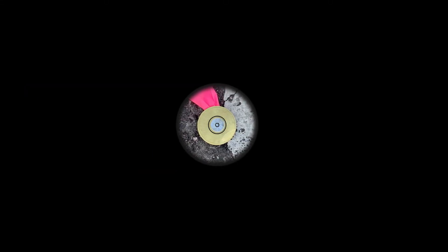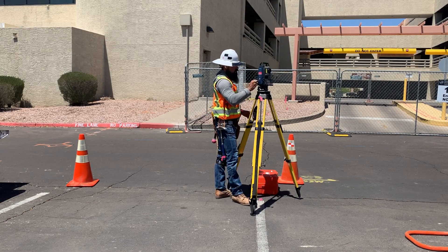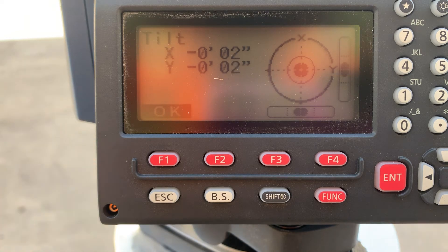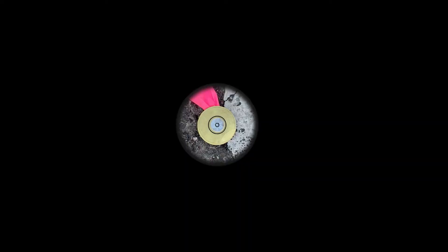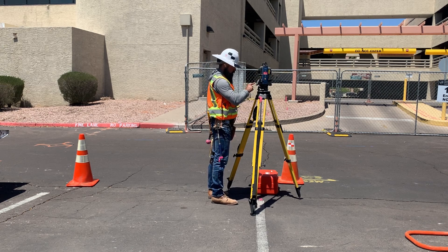That's beautiful. But what did that do to my fine level? I'll hand-tighten the set screw and check. X-axis is good. Y-axis is negative, so the thumbnail needs to move right — that was such a small adjustment, we're still good on the plummet. Nothing affects it like the foot screws. So: fine leveled under 8 seconds — check. Exactly over the point — check. Let's get to work.